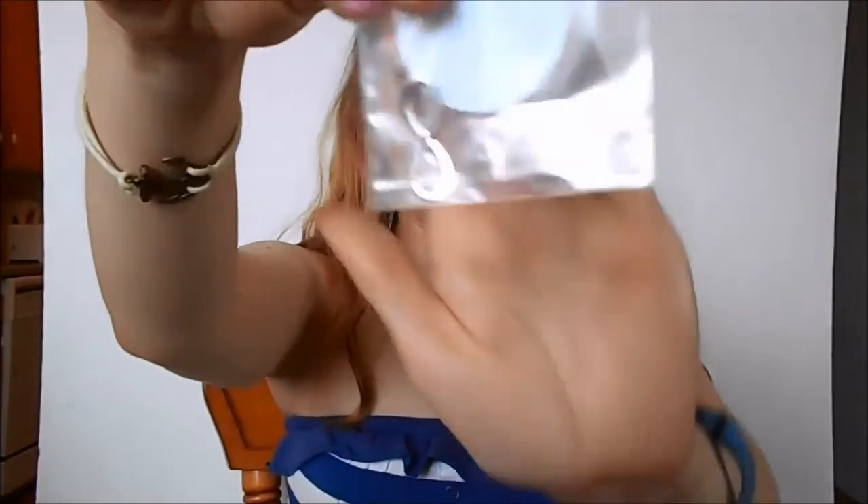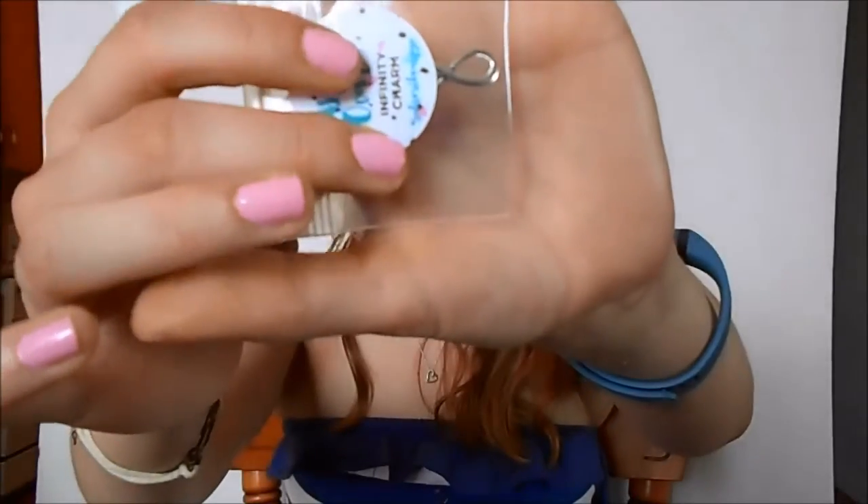Next thing in here is an infinity charm. I guess I could put this just on a really thin chain — that could be cute.